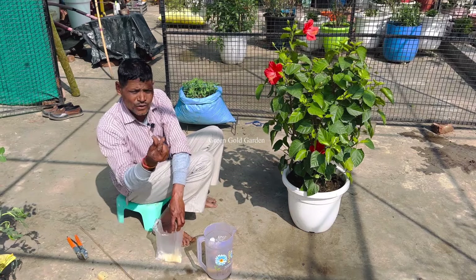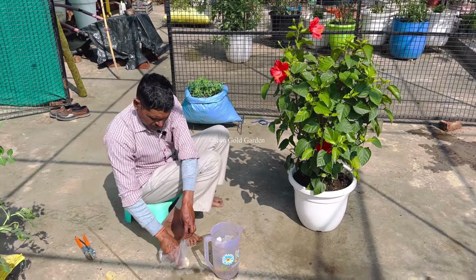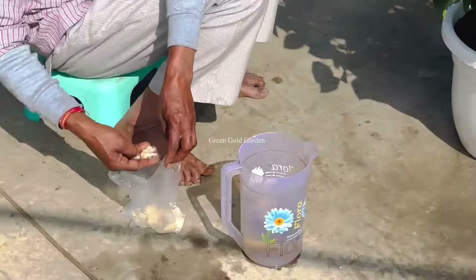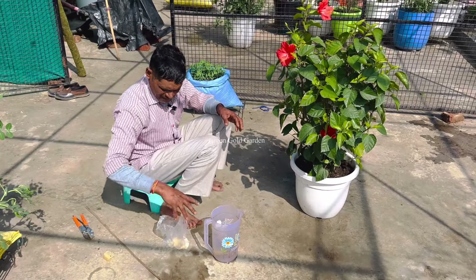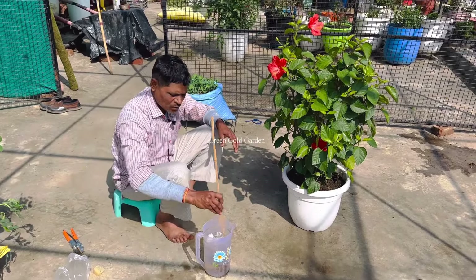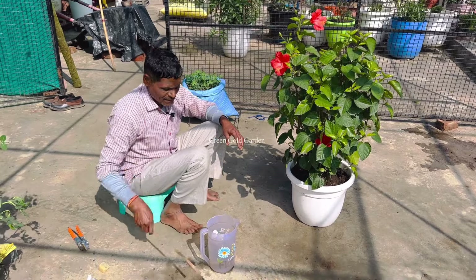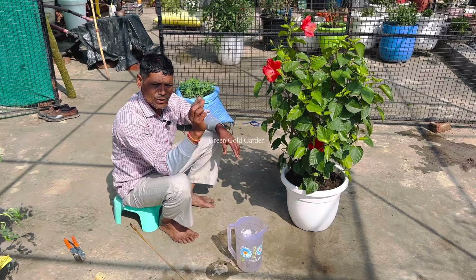There is no problem in everyone's house. Take a little tree in 20 grams. I took it in 20 grams. I will put it in the water. After putting it in the water, I have to see that you can open it well. You can see the tree in one way. The tree is used in a lot of trees.